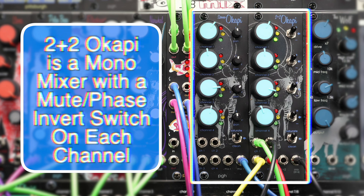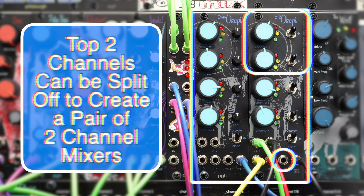The 2+2o Copy offers a mute and phase switch for each channel. The top two channels can be split off, allowing the module to be used as two independent mixers. This makes the 2+2o Copy very handy for both larger and smaller systems.